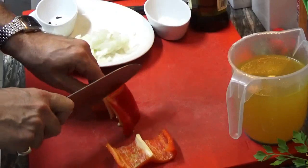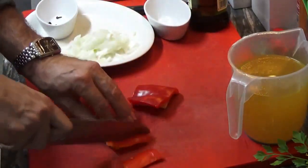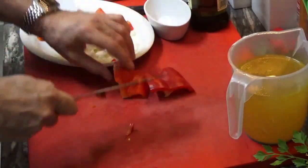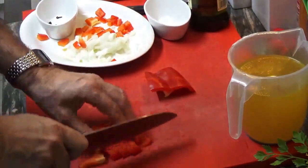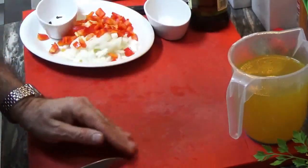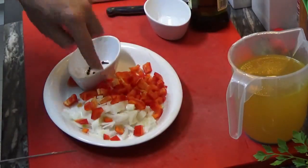Now let's go with the pepper — small little cubes, that will be okay. Now let's go with the saucepan. All chopped. Let's continue.